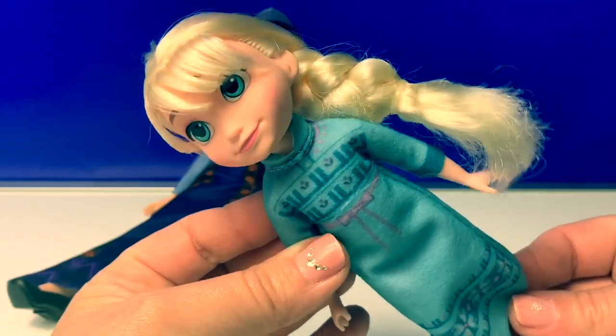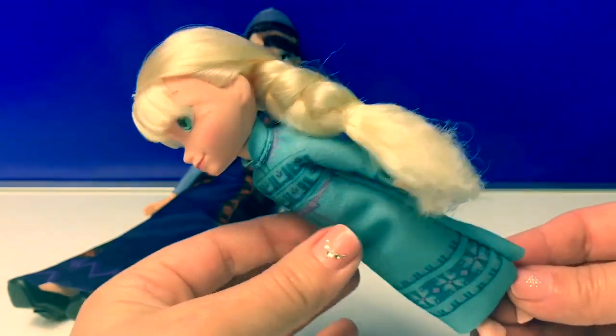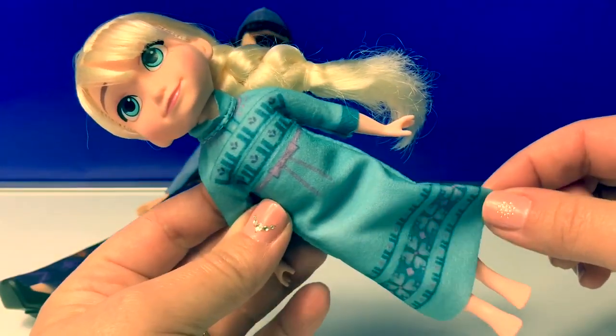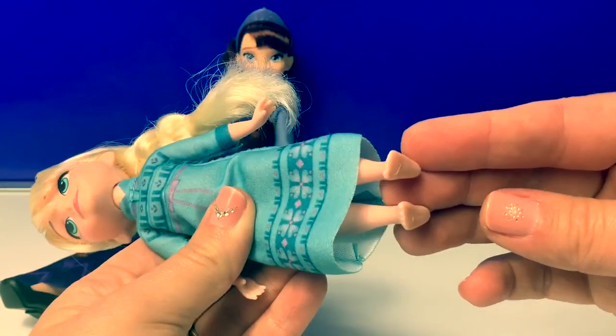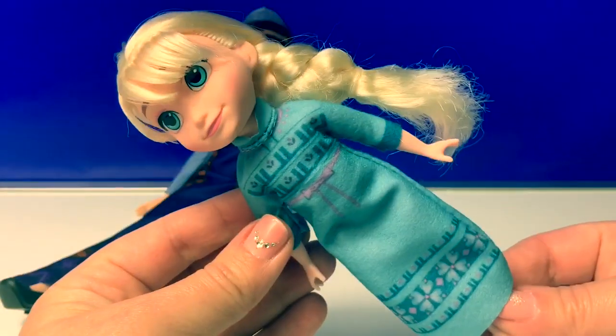Her shoes do come off and her arms also move. Little Elsa is so adorable! She has little bangs and her cute little braid, and she's wearing a light blue dress — like a pajama. Little Elsa is barefoot and her dress is Velcro on the back. Super cute!